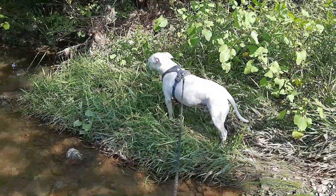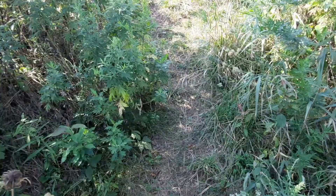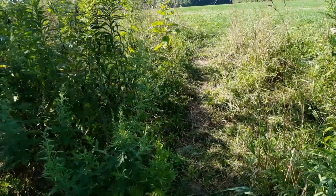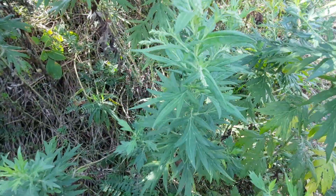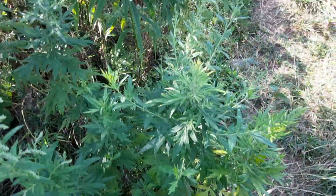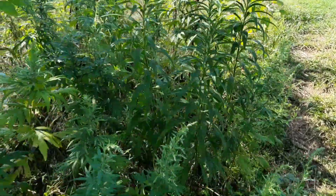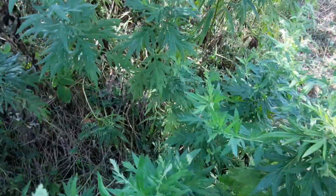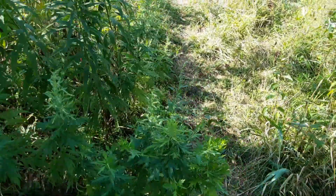We're going to finish our walk on this beautiful late August summer morning. Someone commented on the other day's video that when we were walking up the hill from the creek, there was a stand of cannabis — marijuana. It's not. This is just your everyday run-of-the-mill weeds that grow around here. When they said that and gave me the timestamp, I went and looked, and I recognized what weeds they are — I know they're not marijuana. But you guys have some eagle eyes in the videos.